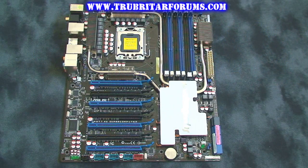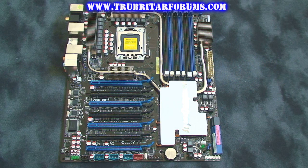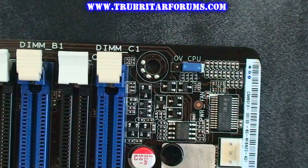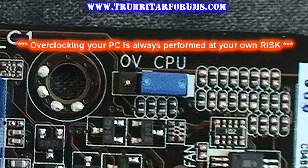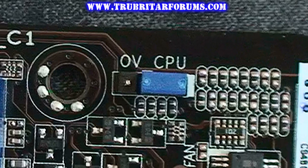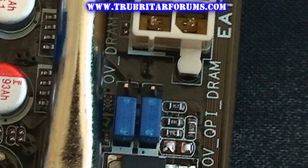The form factor of this motherboard is CEB, which is a closer match to dual CPU server-type motherboards. So if you intend to purchase this motherboard, ensure your case is compatible with this format. This motherboard comes with an over-voltage option — in its default position the maximum you can push through the CPU is 1.7V, and moving the jumper to the over-voltage enabled position gives you a max of 1.9V. For the DRAM, moving the jumper takes you from a default 1.9V to 2.46V, and the QPI from 1.7V to 1.9V.